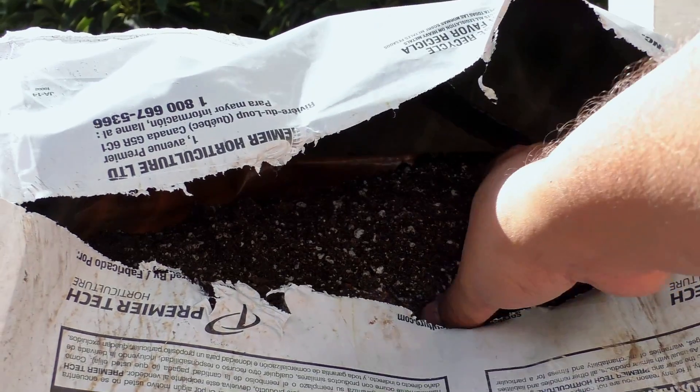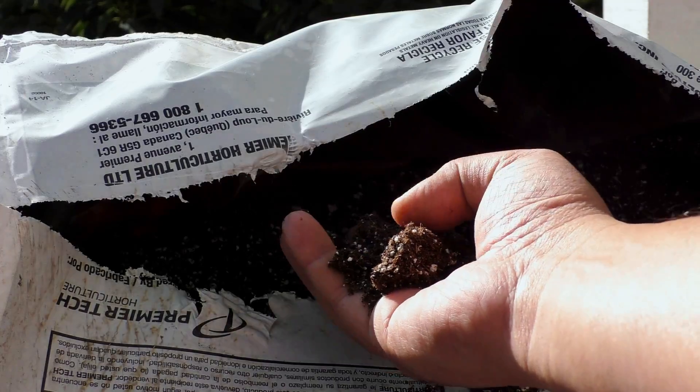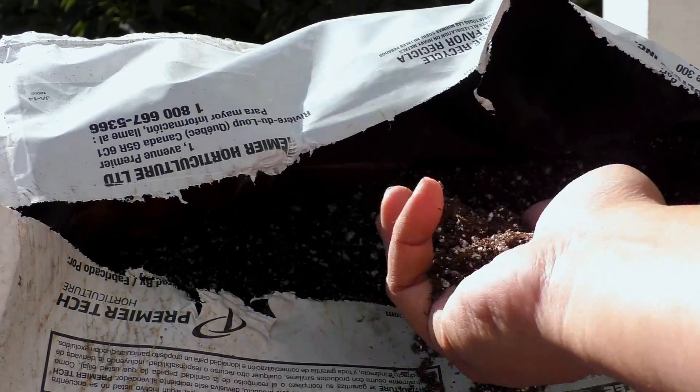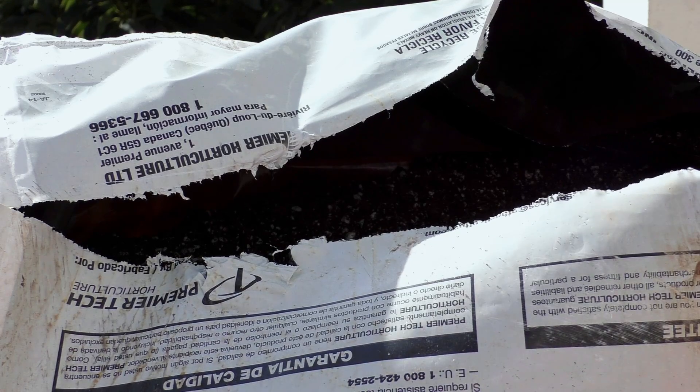This is how the Pro-Mix HP medium looks. It's light, it's fluffy, it provides excellent drainage, and it's a very lightweight potting mix that you can use.